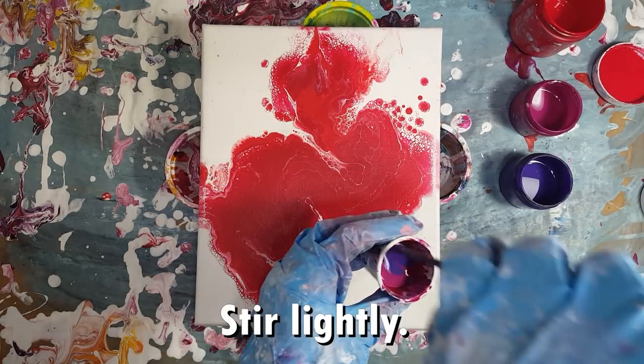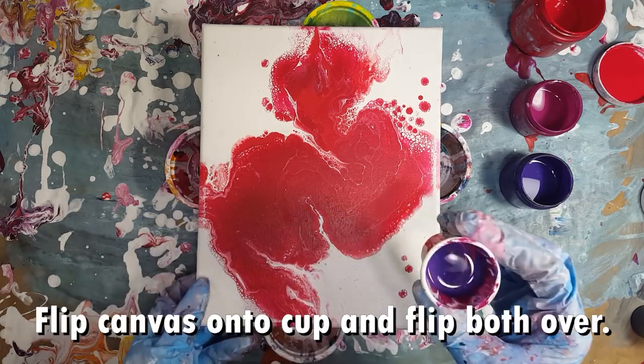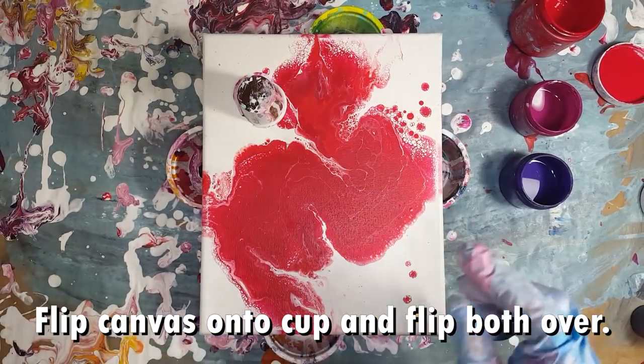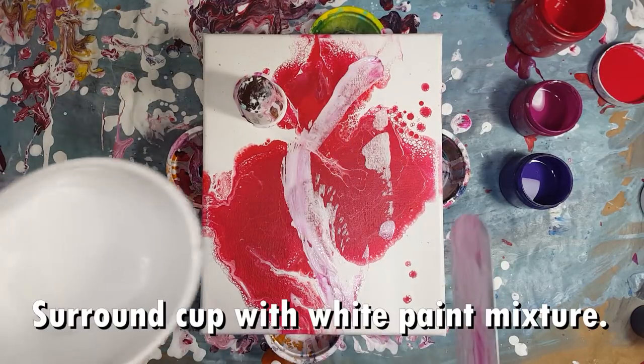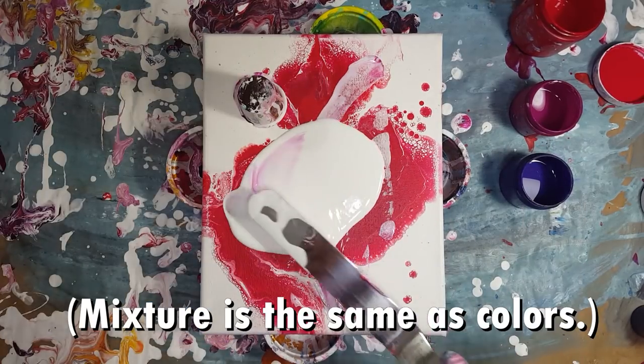I mix my colors in a small cup. I lightly stir and I flip the canvas onto the cup and flip both over. I surround the cup with white paint and spread evenly with a palette knife, spatula, or something similar.